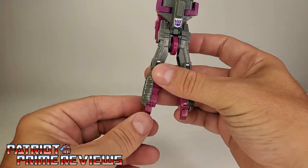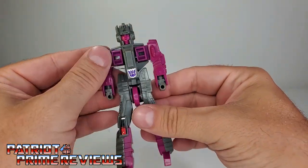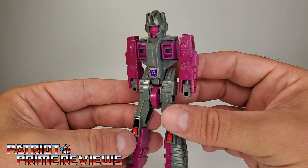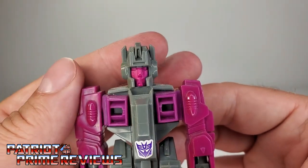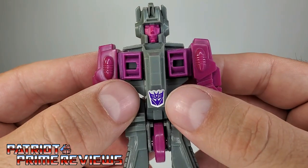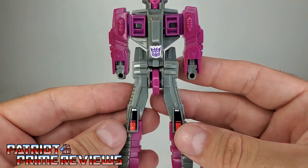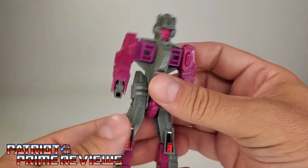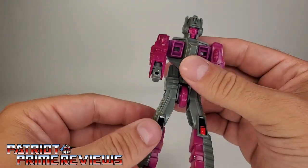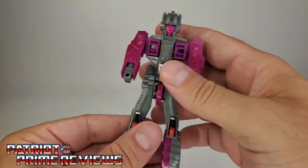We're going to split Skullgrin right down the middle and release the inner bot, then put the shell back together to the side. First thing we'll do is flip up the feet, bring the arms around, and there is Skullgrin's robot mode. He's not a bad looking robot — very generic. He's got a fairly decent head sculpt, pink face, gray helmet, pink arms, a Decepticon logo on the stomach, a wheel crotch, and some decals on the knees. Arms can do a complete 360, legs can go forward and back, and the toes can move up and down due to transformation.